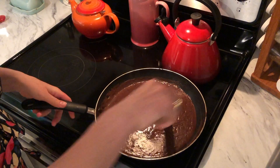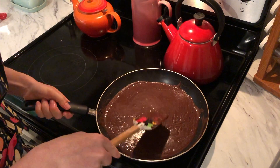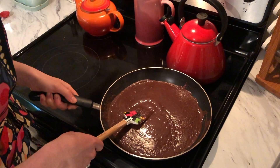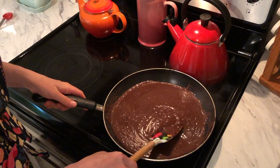If it isn't the right consistency, you can always put it back onto the stovetop to add a little bit more heat — that just helps to bring everything together. Once all of your ingredients are stirred in and you're happy with the consistency, we're going to take it off the stovetop and put it in the fridge to let it cool before putting it into our cup.